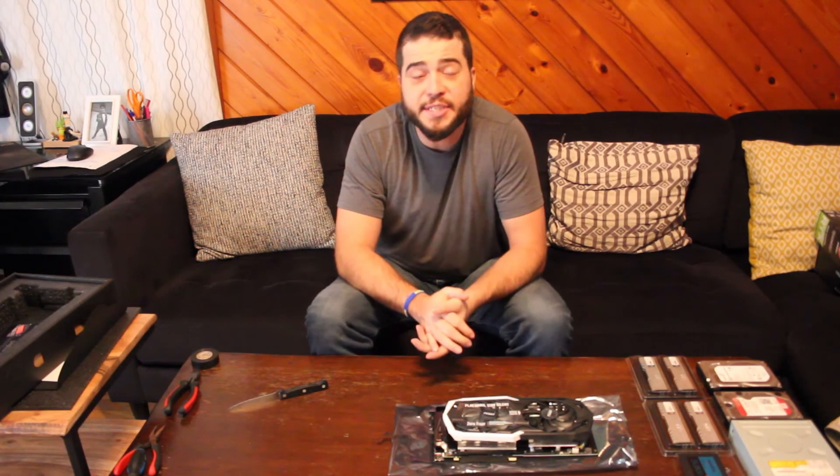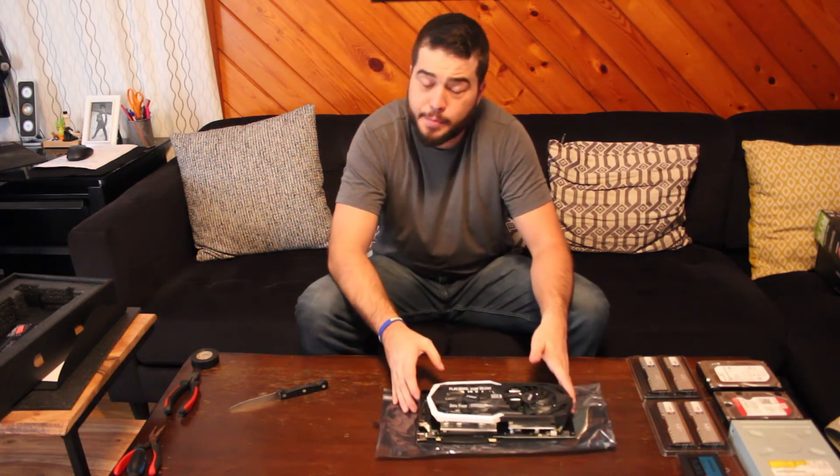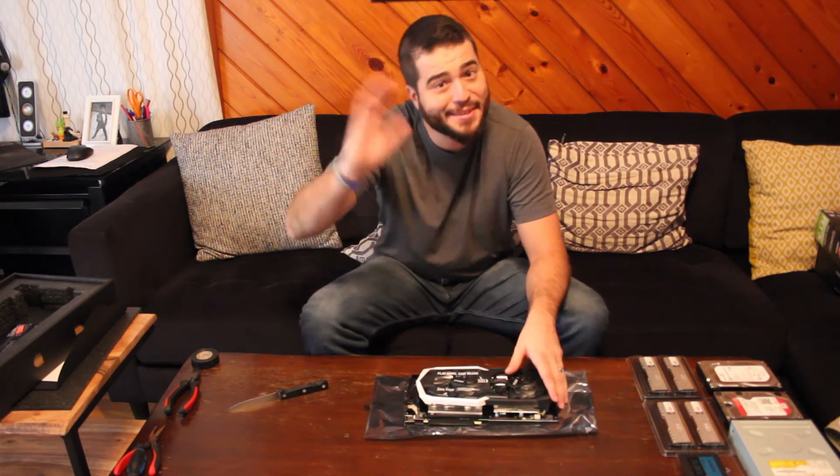With that, we've reached the end of the unboxing video. I am going to go have some alone time with this beautiful baby, and I'll see you guys next time for the assembly. Have a good day everyone, bye bye.